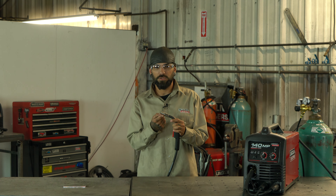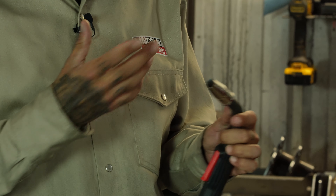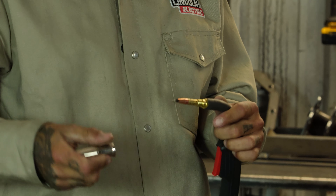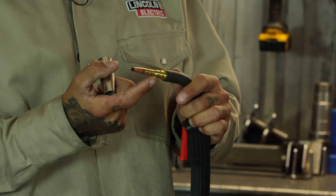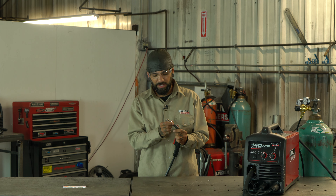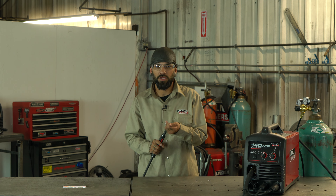We switched back to the original tip that came with this welder when we unpackaged it. This tip is designed with little ports that come out on the nozzle, so the gas can come out and actually penetrate into your weld.